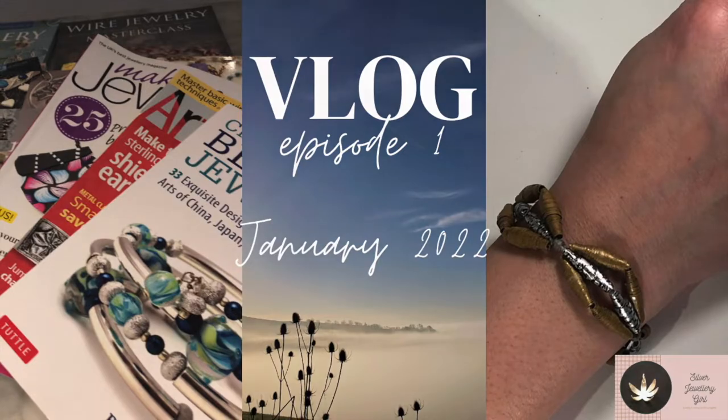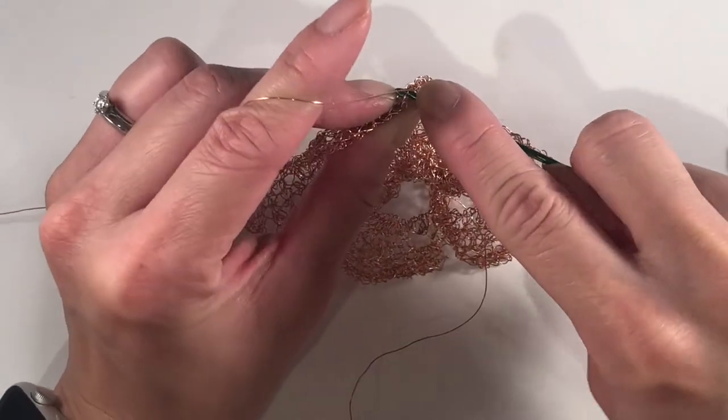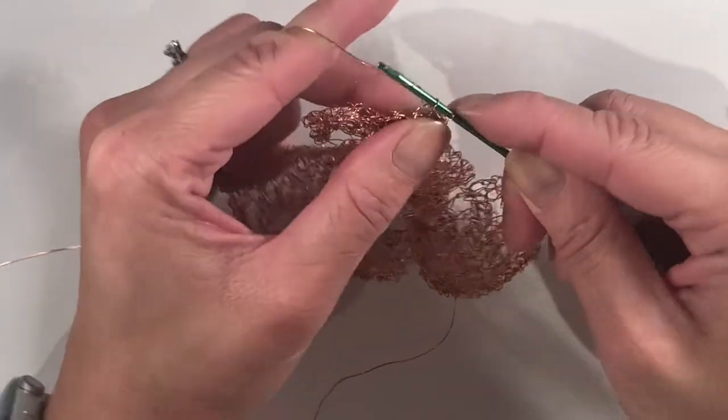In this vlog I've shared with you some of the things that I've been making over the past few weeks, and some of the preparations I've been doing.